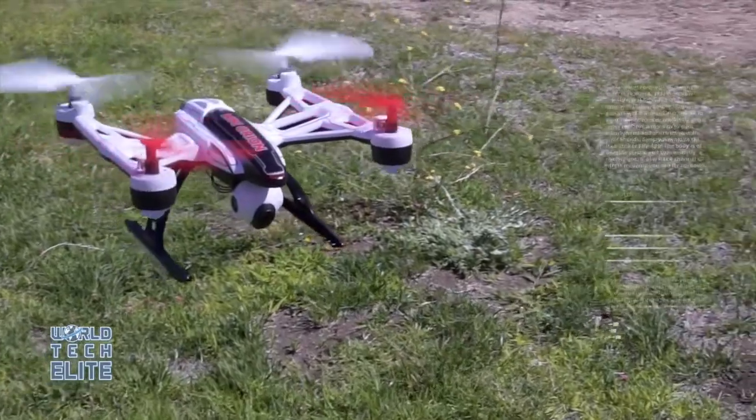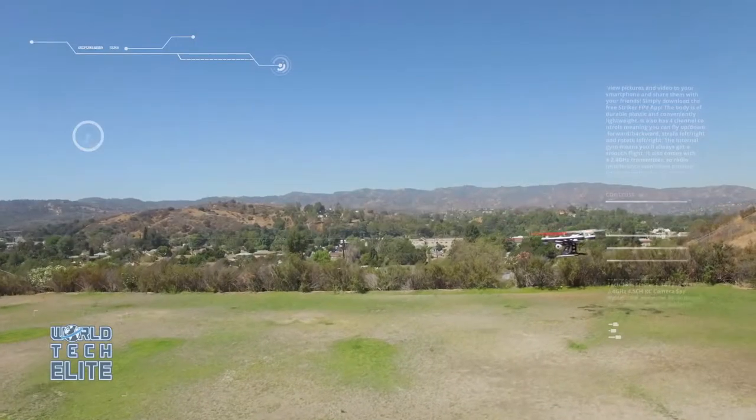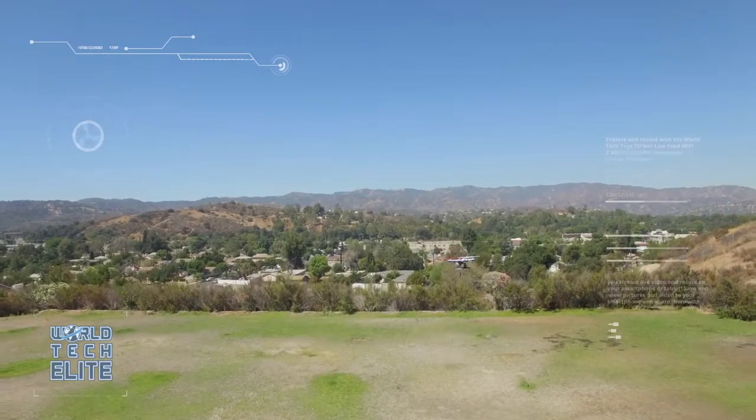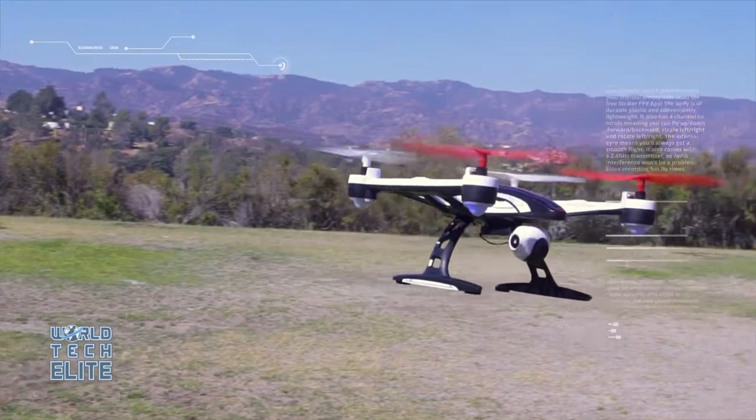Using the four main rotors, you'll be able to take off flights like never before. The drone's 3D flight and ascend-descend capabilities will equip you to maneuver through the most challenging obstacles.